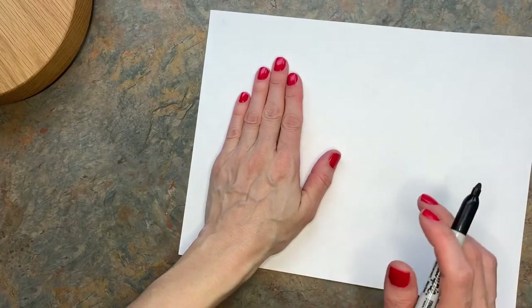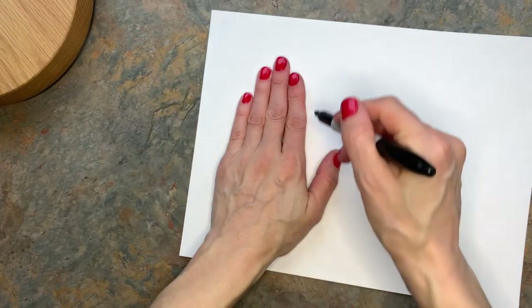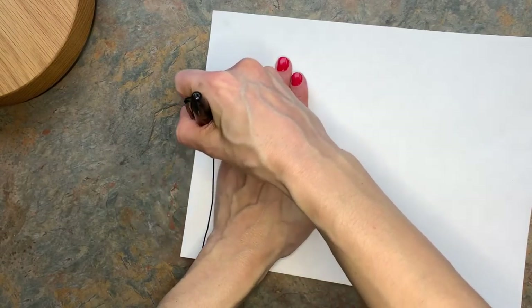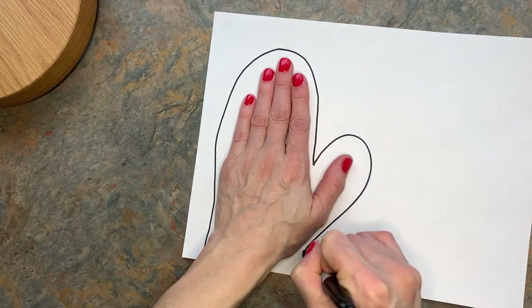Now we're going to make two mittens by tracing our two hands. I'm going to start by tracing my left hand with my Sharpie, and I don't want it to get too close to my hand because I want it to feel like a mitten. So I'm going to go outside, make a big loop over my fingers, and then a big loop over my thumb.